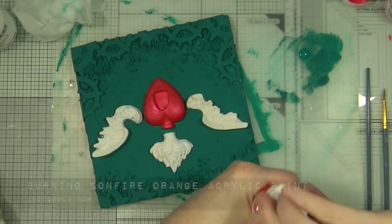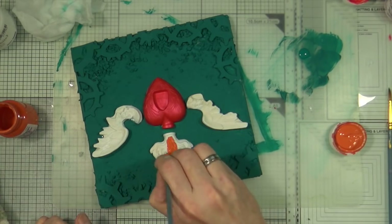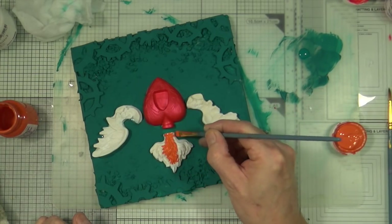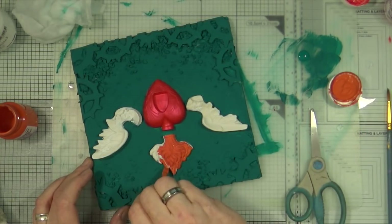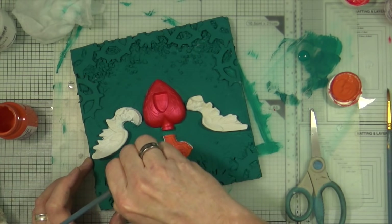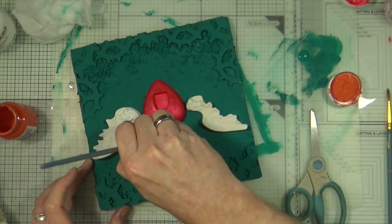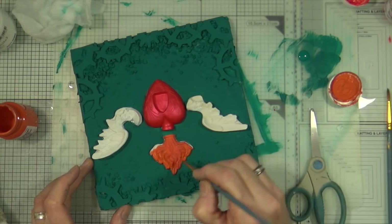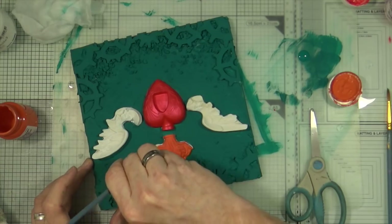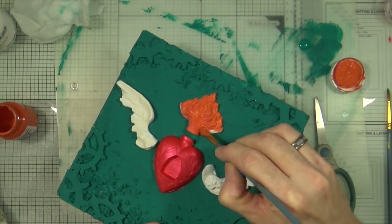The next stage is to start painting the flames. I'm going to use the Burning Bonfire orange acrylic paint from Indigo Blue — this isn't metallic, this is just matte. I'm going to give the flames a base coat of the orange paint and then give it a quick dry. I only need one coat of this because I have pre-gessoed, giving it a nice tooth to hold on to, and it's quite opaque.